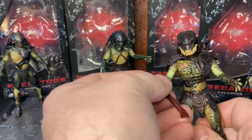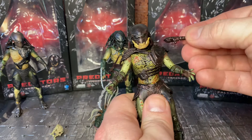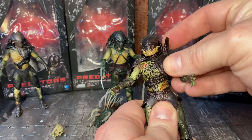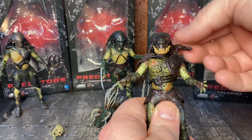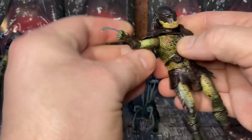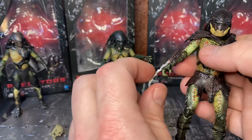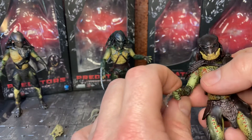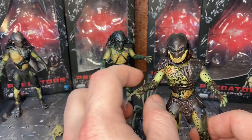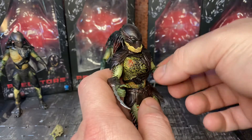Articulation-wise these are all pretty much standard — they all seem to share the same buck with just different gear. Berserker and Tracker both have a plasma cannon on a ball joint, which can be a bit of a pain as it tends to pop off, but you can position it as you like. The arms can go up quite a range and do a full 360, though the armor does get in the way. The blades do not come out of their hands. On both Falconer and Berserker, the gauntlet piece is actually separate and can rotate.